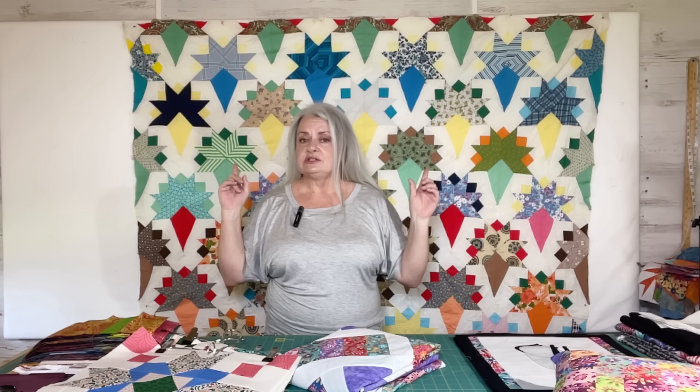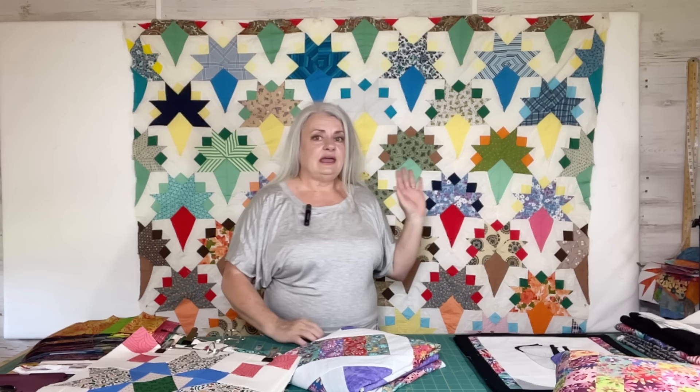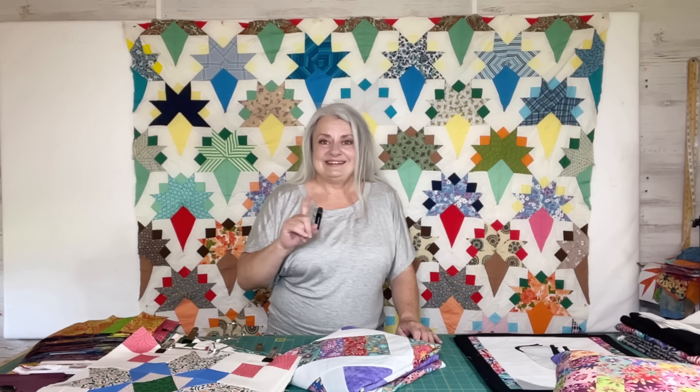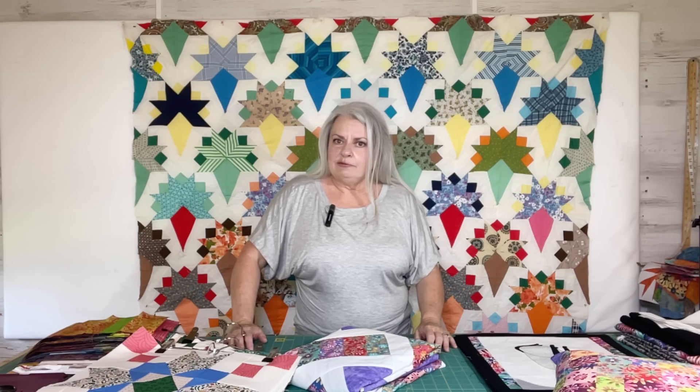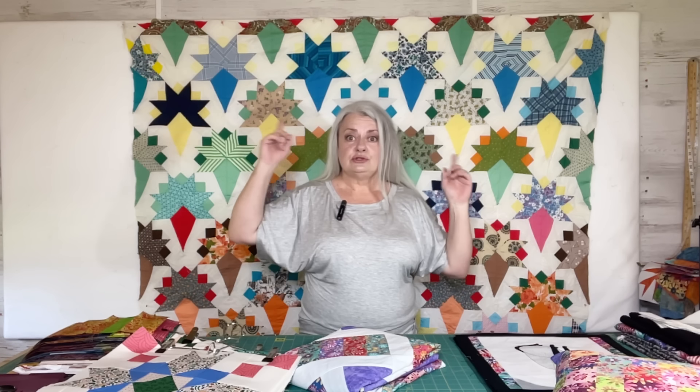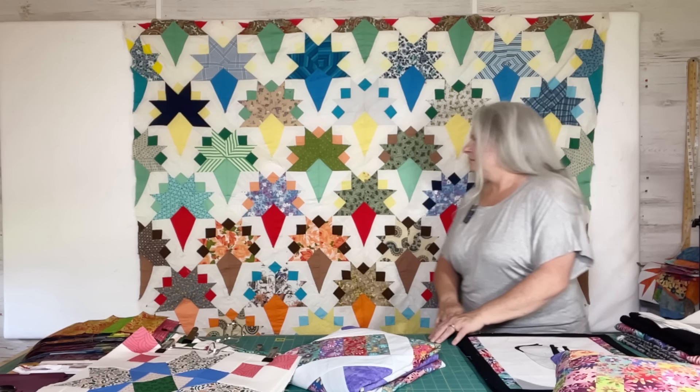Hello, welcome back to Lessons Learned. I'm Sherry. This is Finish It Friday, where you see what I've finished and what you have finished. Behind me on the wall — this is not a finish — this is the Bridal Bouquet Nosegay antique quilt. I just put that up there because I didn't really have anything I wanted to put on the board. You can gaze upon the nosegay, or Bridal Bouquet, whatever you want to call it. It looks pretty cool, doesn't it?